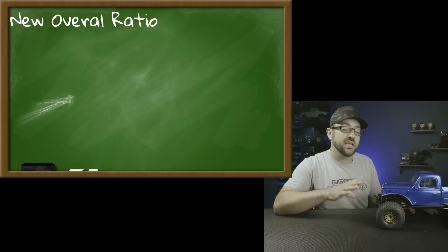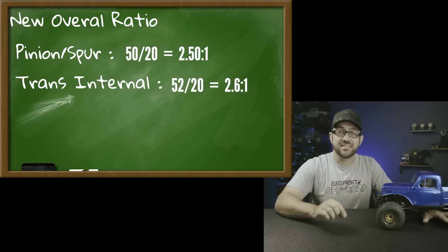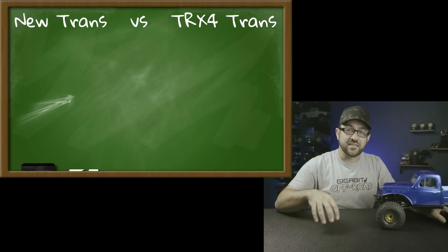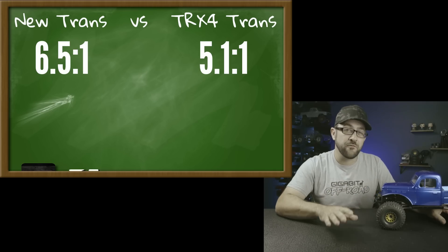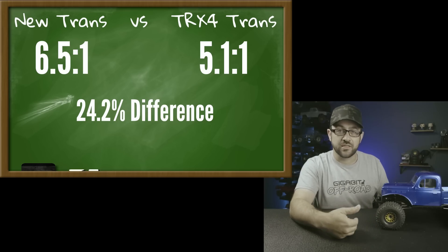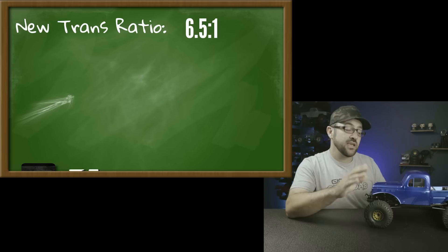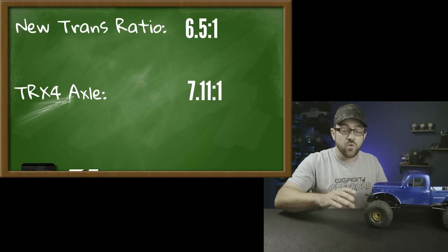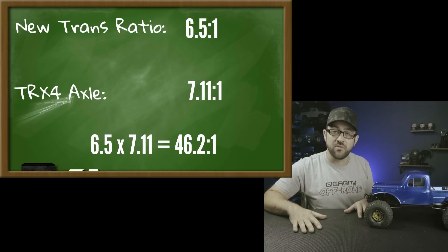The 20-to-50 spur-and-pinion setup gives a 2.5:1 ratio. Multiply that by the 2.6:1 internal transmission ratio and we get 6.5:1 — lowered considerably from the 10.8:1 we had before. That 6.5:1 is about 24% deeper than the TRX4 Sport's stock 5.1:1 transmission ratio, so wheel speed will be about 24% slower compared to running this 3500kV system in a stock TRX4 Sport. Then 6.5 × 7.11 gives a total ratio of 46.2:1 — right near the middle of my preferred 40–50:1 range.